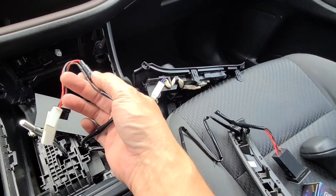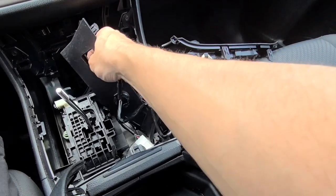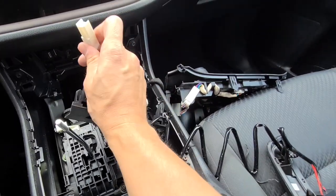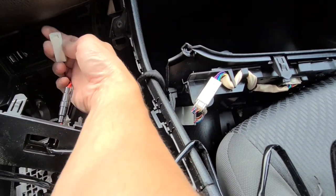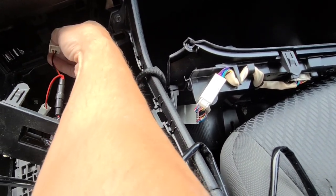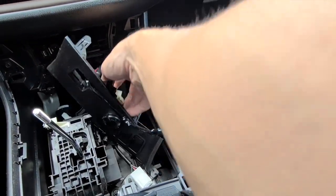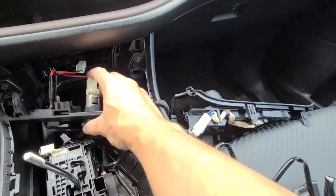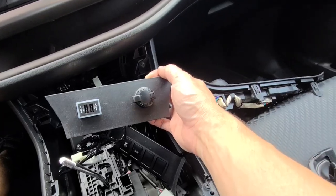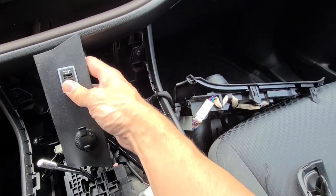The new one does come with an inline fuse, which is really nice. Just run it in through here, and then this is going to plug into the old wiring. This end plugs back into the cigarette lighter. Boom — there you go. You can push it in as flat as you want.